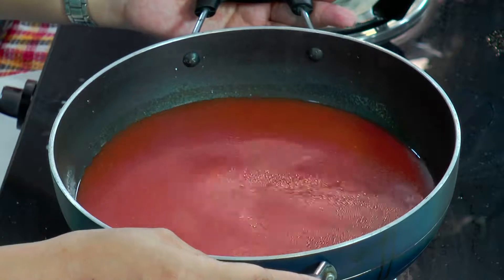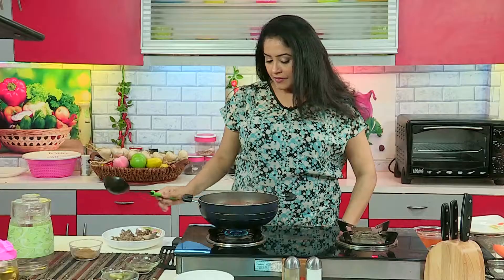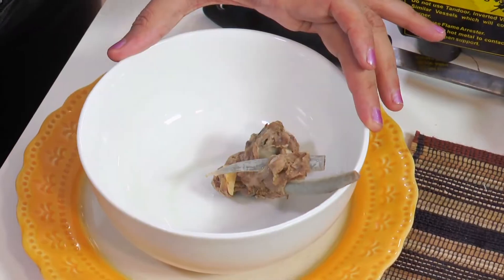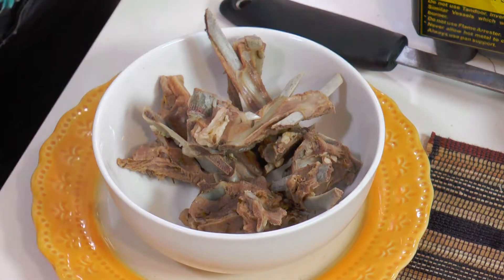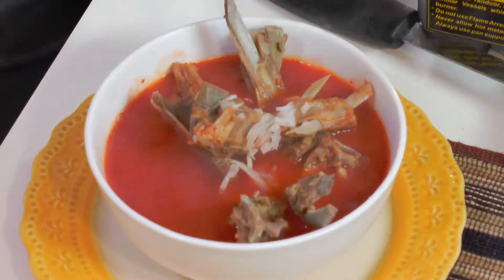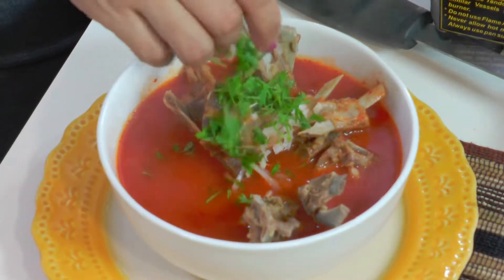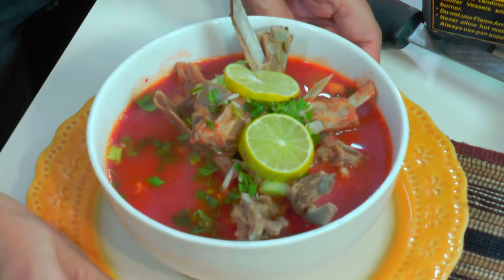The sauce should be almost twice the quantity of the meat. We are going to wait until this comes to a boil. Now the stew has come to a nice boil. We have separated the meat — put the meat in the center and pour this hot piping stew over it. Let's add a little chopped onion, some coriander, some spring onions, and lemon wedges. This is your birria — that's lamb stew. Enjoy!